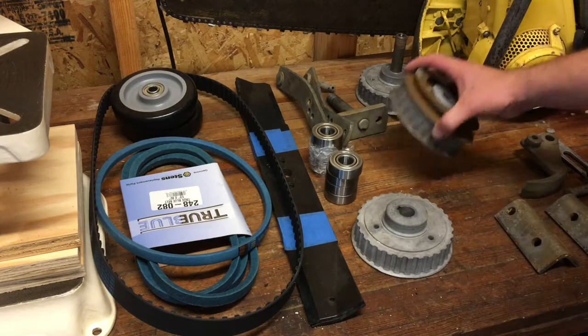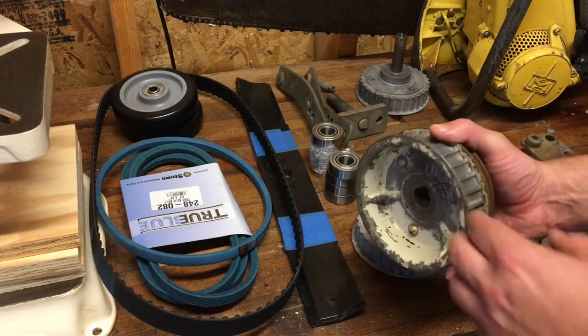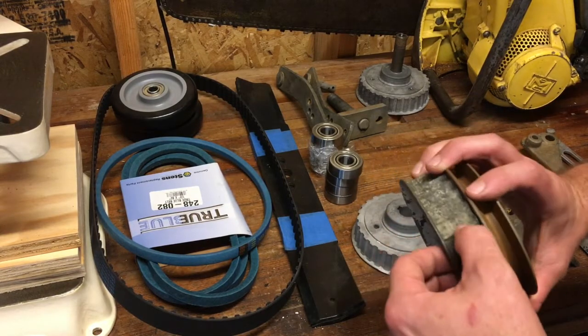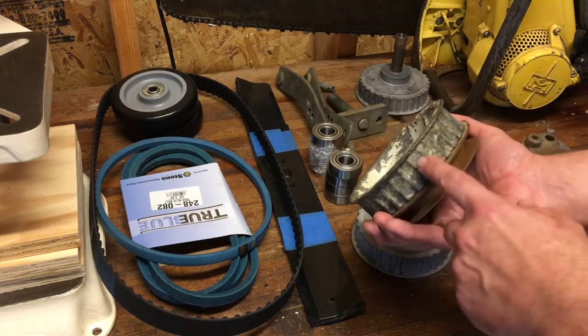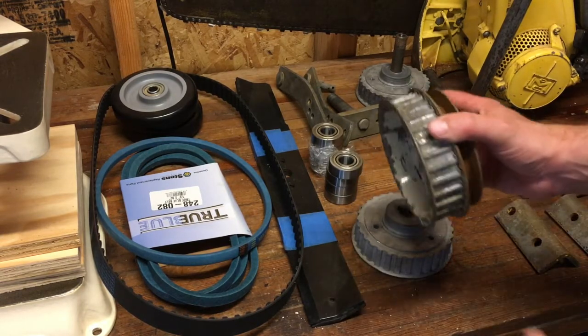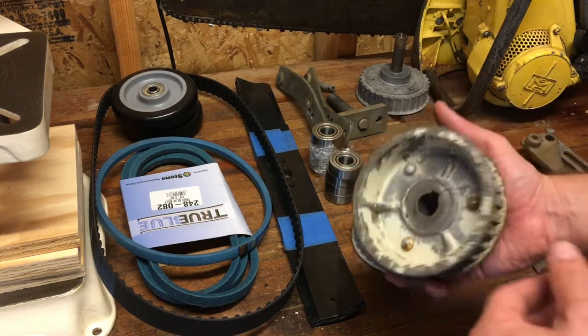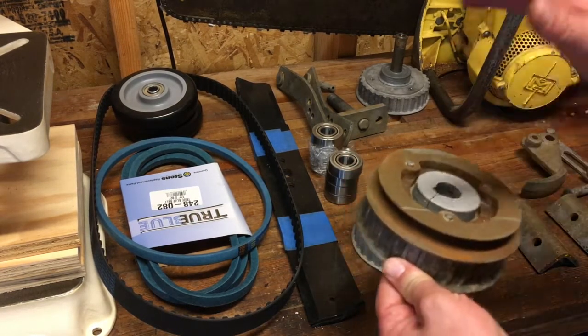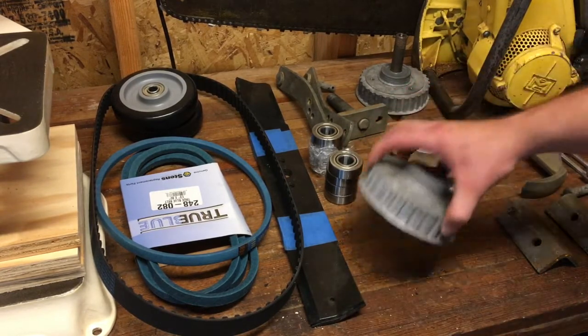Cub Cadet changed their mower deck design after this one — I think it wasn't really the safest deck. Anyway, I have this old one which is completely shot: it was cracked, looks like maybe they hit a stone, and the teeth are pretty much all rotted away from moisture. Aluminum oxidizes and kind of disintegrates instead of rusting.